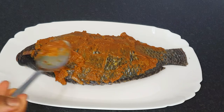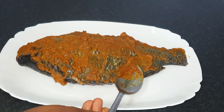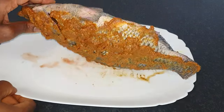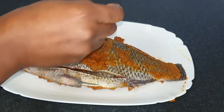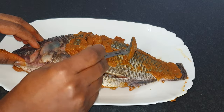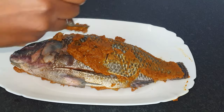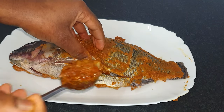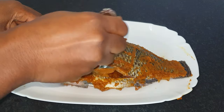If you think this tilapia is going to be yummy, go ahead and give yourself a thumbs up — please subscribe and check out my channel for other great recipes. I'm going to turn the fish over and do the same thing on the other side. We are not stopping here; there are a few more bits to add — we are packing it with awesomeness.